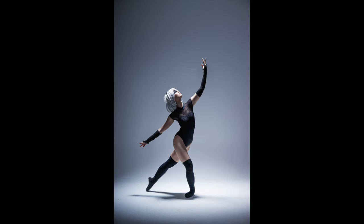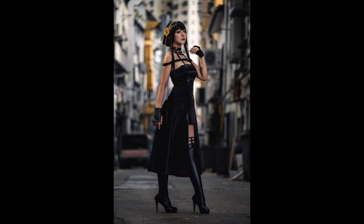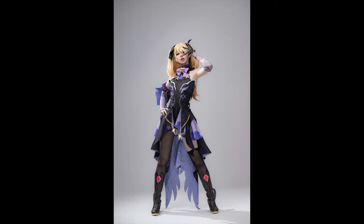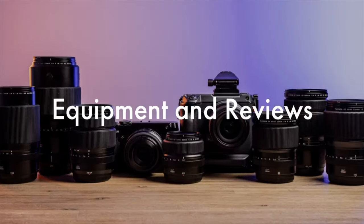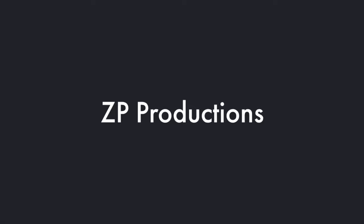On my hand is the 70-200 f2.8 Z mount lens. I purchased it close to when I purchased the Z9, so it has been with me for some time, and today I finally want to do a review on it. I normally do quite a few photo shoots before I bring a lens out, because only through the shoots can I give you real-world experience. I'm Richard, welcome to Zappi Productions. I'm a portrait photographer, and you have seen the photos I shot with this lens so far.